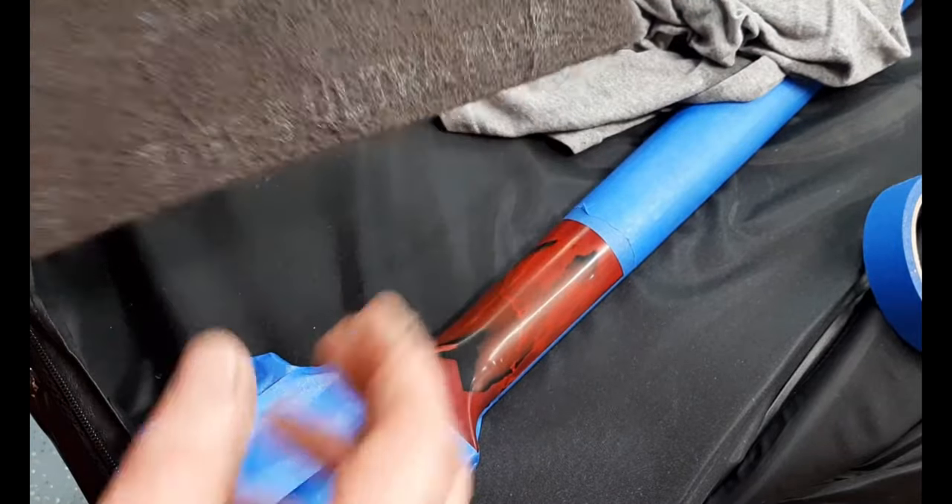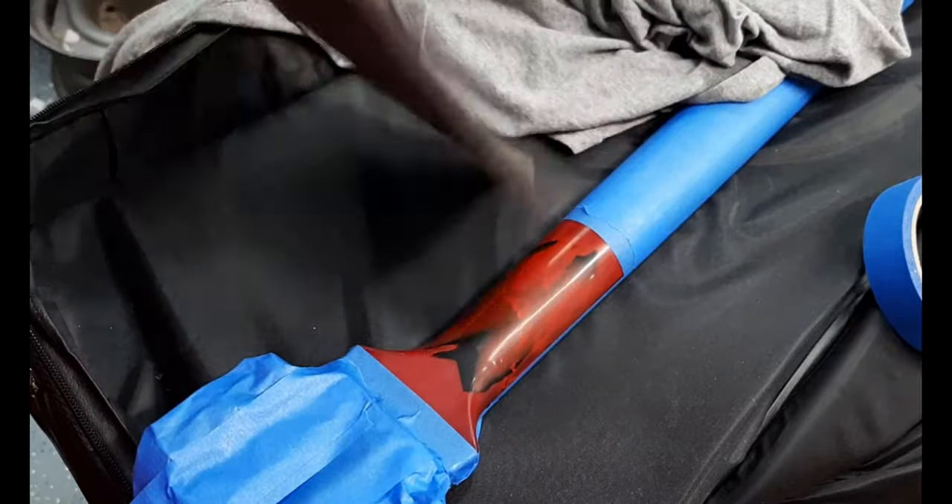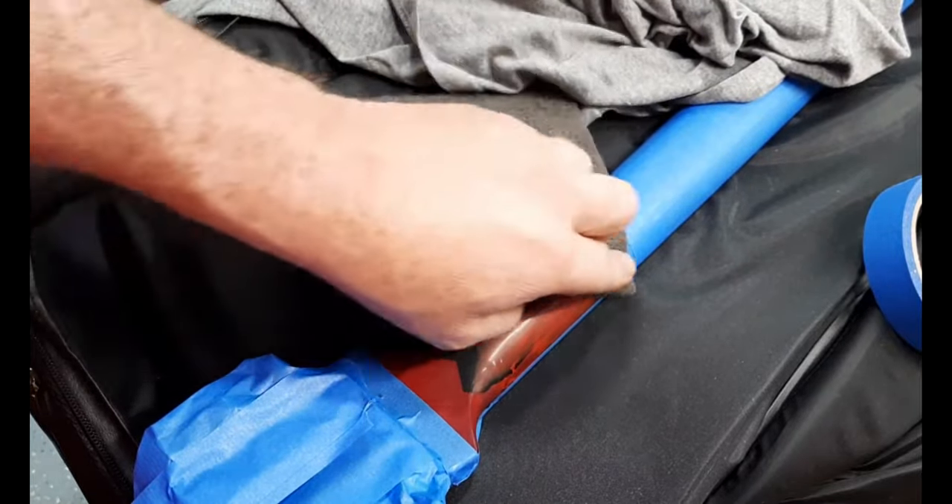Before painting, I'm giving it a very light scuffing with an ultra fine Scotch-Brite pad and then I'll clean the surface.